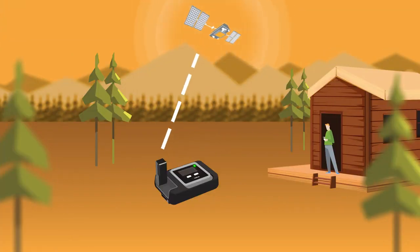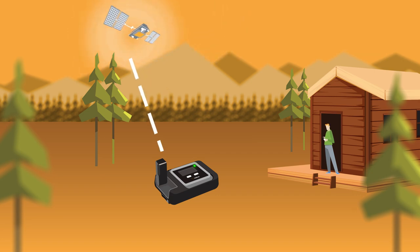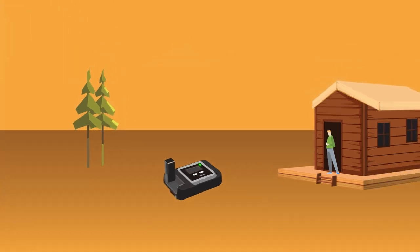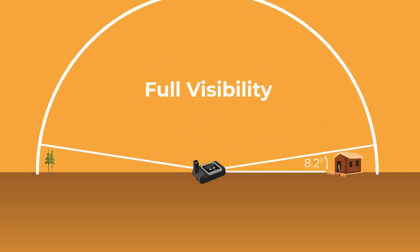Iridium is an open skies network. This means to have a clear signal, you must be able to see the sky all around you. Because Iridium satellites are constantly moving to provide global coverage, the signal strength can fluctuate and is sensitive to blockage. Trees, buildings, and mountains can block the satellite's line of sight to your Iridium Go. For optimal performance, the antenna must be able to see the entire sky from approximately eight degrees above the horizon.